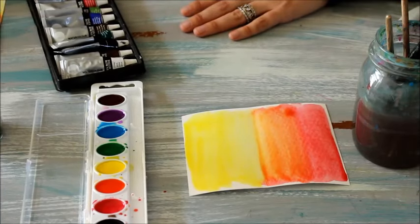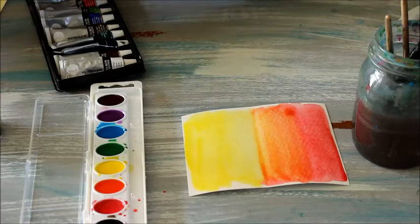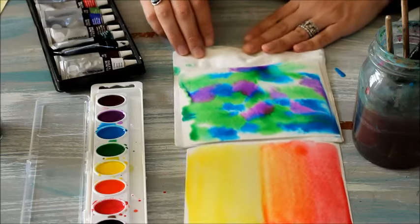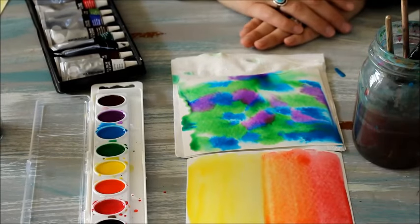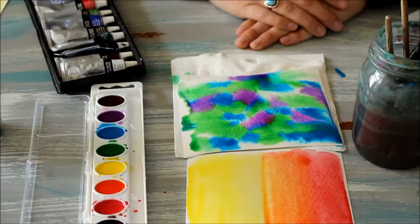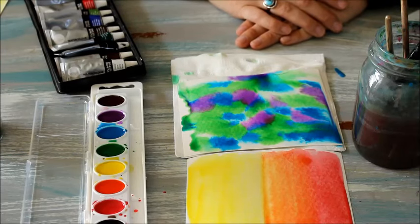So there you have it — we have two different ways of blending. They're both really fun and they can both be used to build bigger images. We'll get into that in some different videos, but for now I hope you enjoy just having fun creating some really cool mixes and blends.